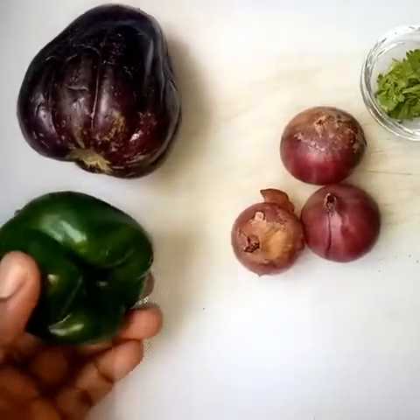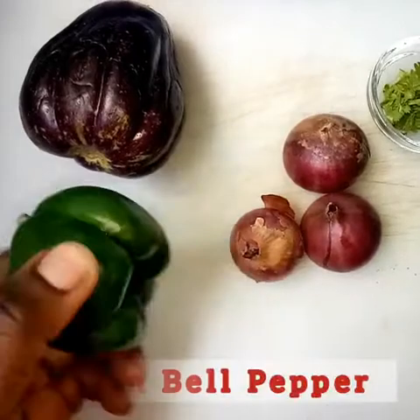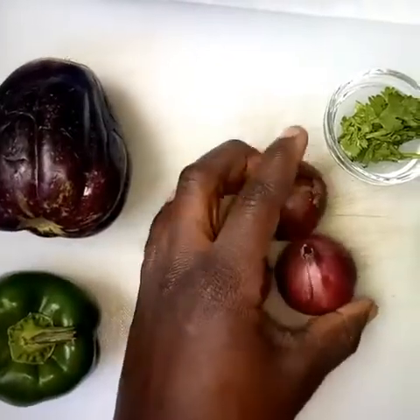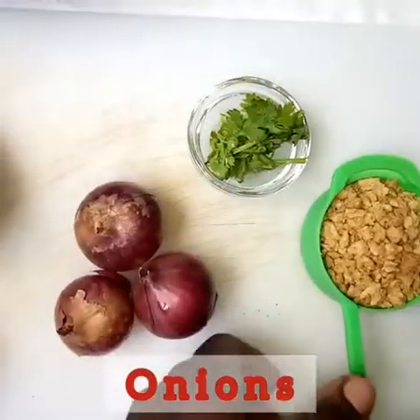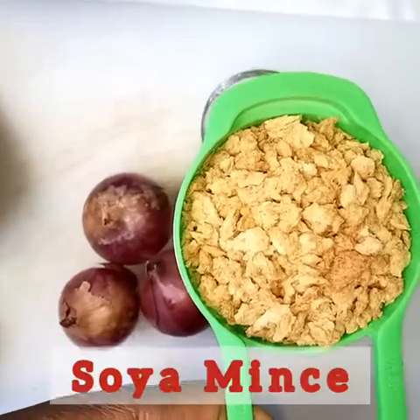Alternatively you can use two cloves of garlic. For our vegetables we have green bell pepper — it looks like female, I'm not sure, tell me what you think. That's eggplant, one medium one. We have some onions, coriander leaves, and textured soya protein.